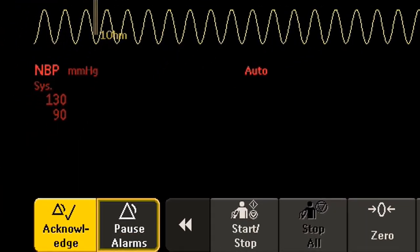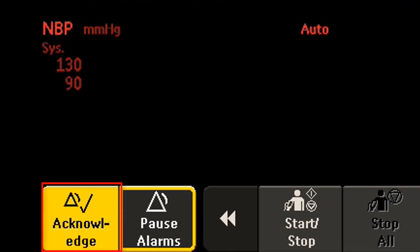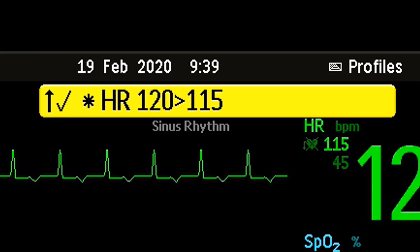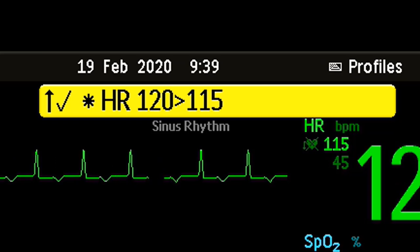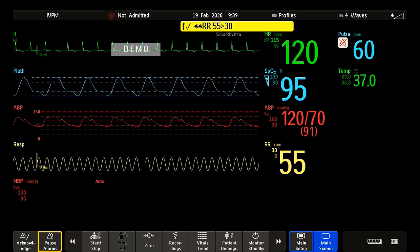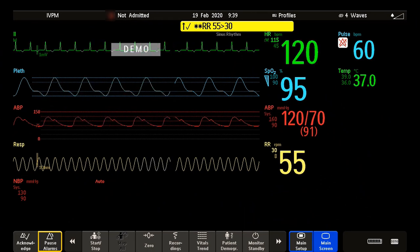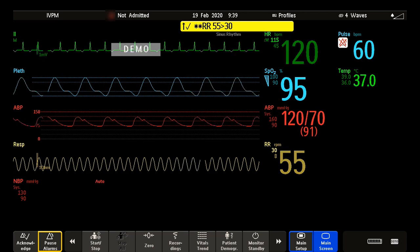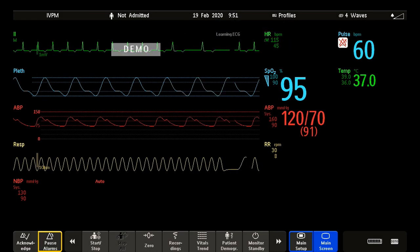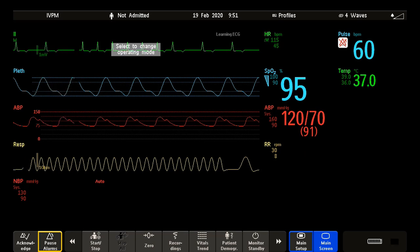To acknowledge all active alarms and INUPS, select the Acknowledge permanent key. It switches off the audible alarm indicators and the alarm lamps. A check mark beside the alarm message indicates that the alarm has been acknowledged. If the monitor is configured to re-alarm, you will see a dashed check mark. For as long as the alarm is still present, the alarm message stays on the screen. If an alarm reminder is configured ON, you will get an audible reminder for alarm conditions that remain active after you have acknowledged them. If the alarm condition is no longer present, all alarm indicators stop and the alarm is reset.